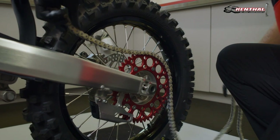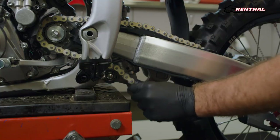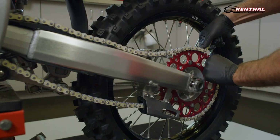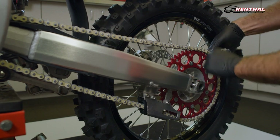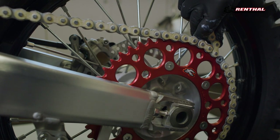Next, grab your R1 chain and begin by fitting it to the rear sprocket. You can turn your rear wheel to begin guiding the chain up the swing arm to the counter-sprocket. Feeding the chain around the counter-sprocket and back down into the chain block to where it'll meet the other end of the chain on the rear sprocket.